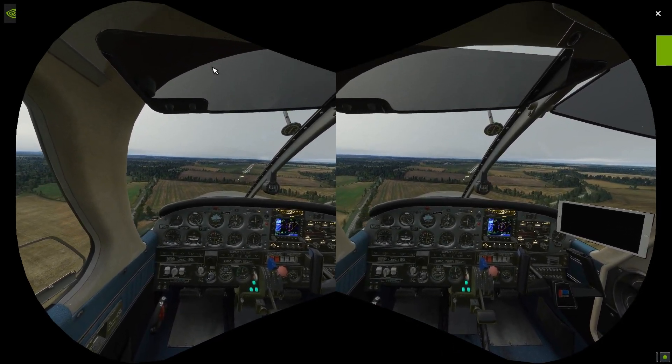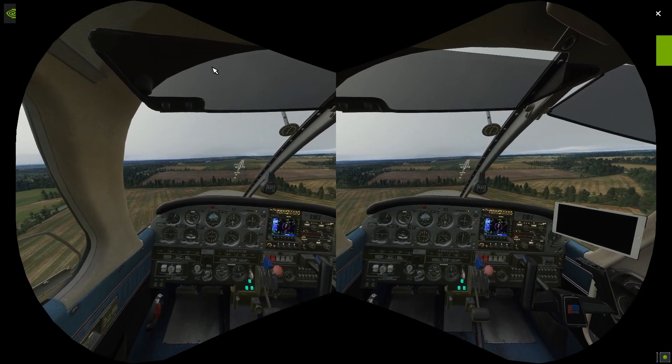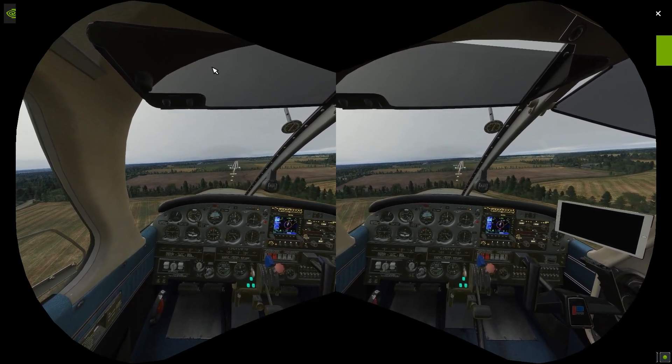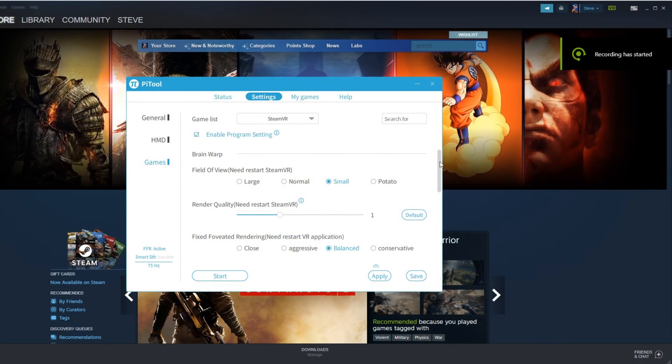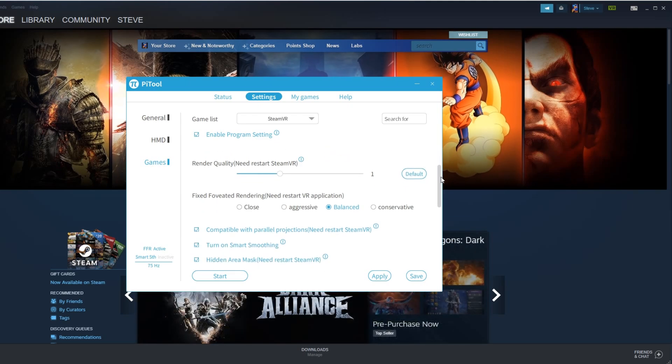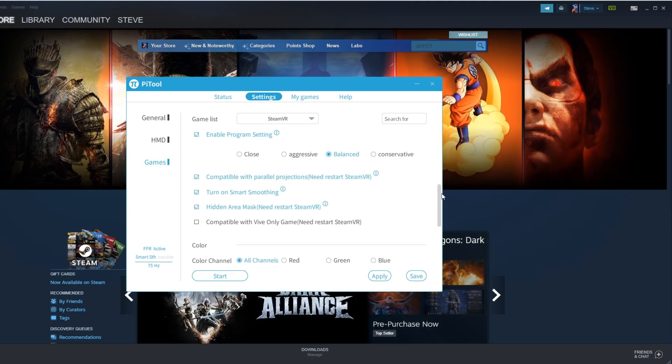Hello guys, welcome to this very quick update video with the Pimax 8KX. I really wanted to let you know I've tried something amazing. I've now got the headset working in 75Hz mode, which in a flight sim is fine — you don't really notice any difference with that refresh rate.